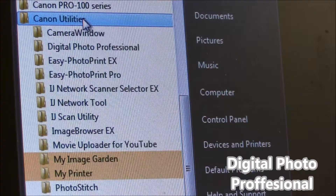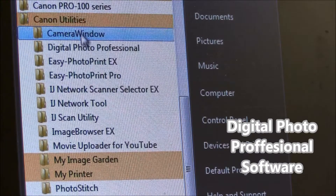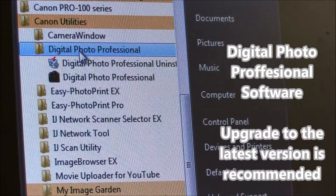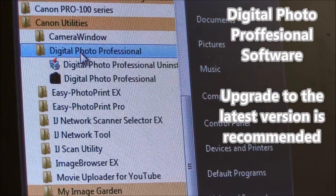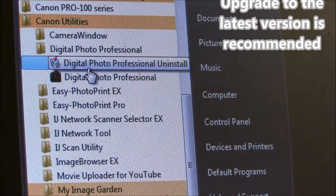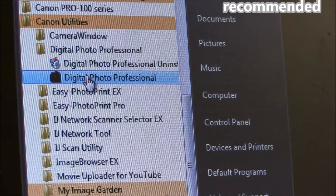For printing to Pixma Pro I will use Digital Photo Professional software, which is usually bundled with EOS professional cameras, and I have installed the Print Studio Pro plug-in for this software.